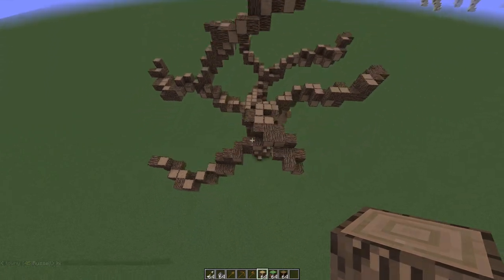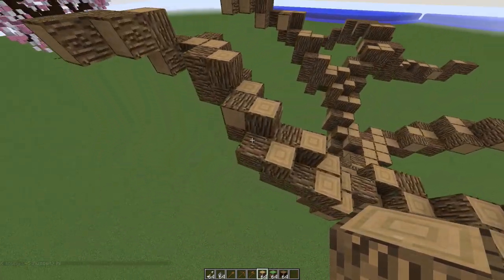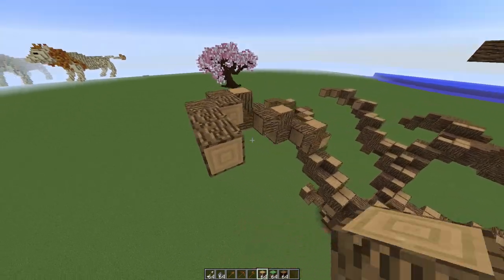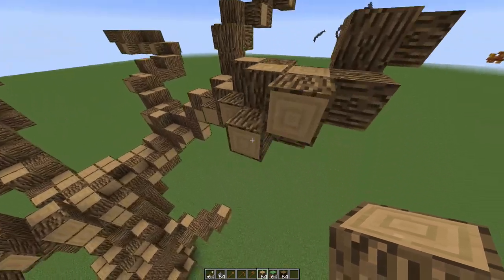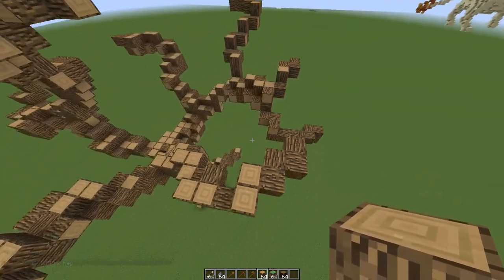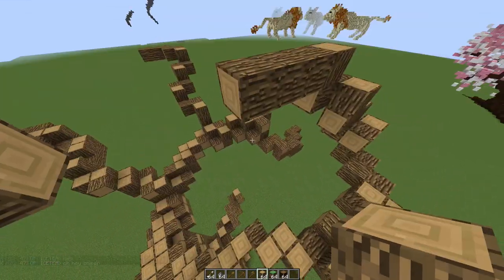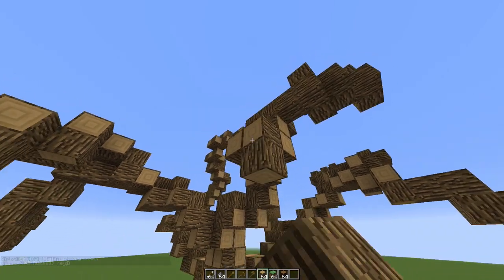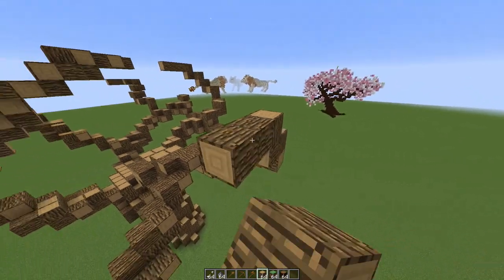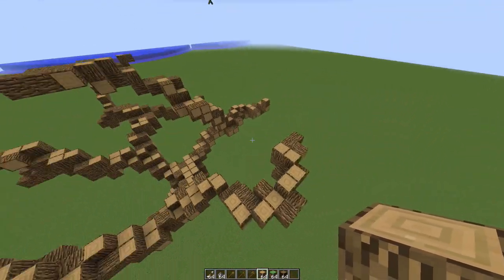Now we're going to make small branches — like different twigs coming off all of our branches. These small branches are going to be your guidelines for the leaves, so think of them like that. Get those small tapered ends just like we did with the other branches. Let's get a few more — we missed this branch over there.